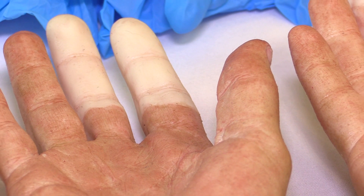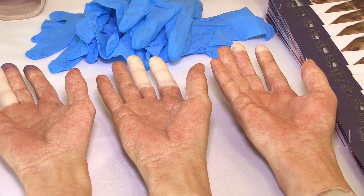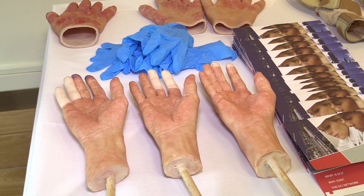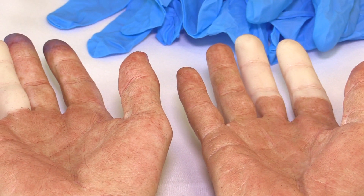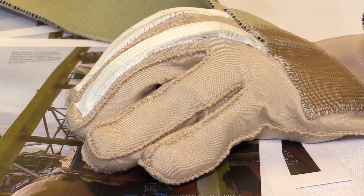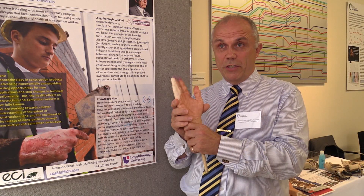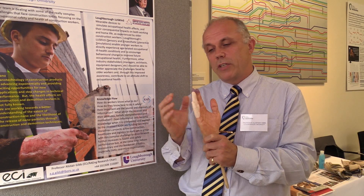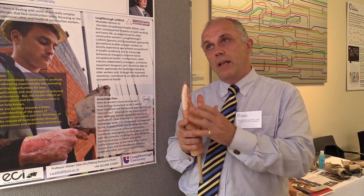Vibration white finger is caused by continual use and overuse of vibrating machinery — handheld drills for drilling into walls, or even outside construction, things like hair dryers, anything that vibrates. As you're using those tools, your fingers are reacting and it's affecting the nerves. Initially it affects the nerves and then it will recover — you'll feel it for a little while and then it's fine. But over time you start damaging the nerves in the hand. The fingers ultimately will go white, you get a tingling sensation, a loss of use, and it becomes difficult to move the hand and do things you would normally do.